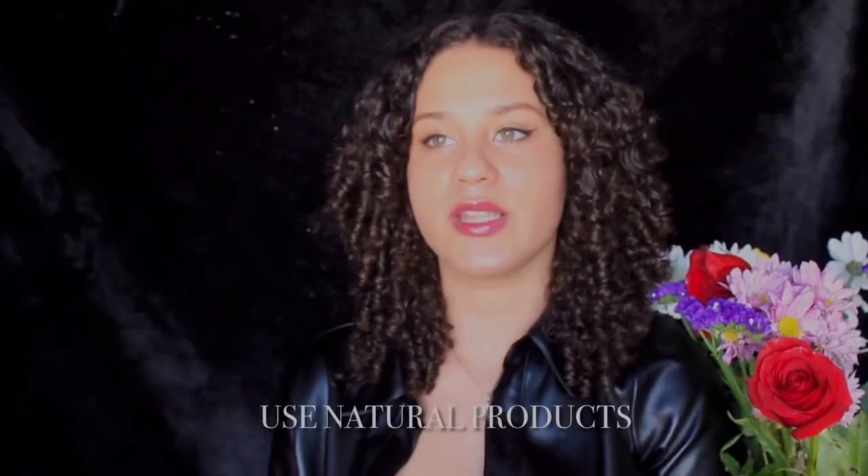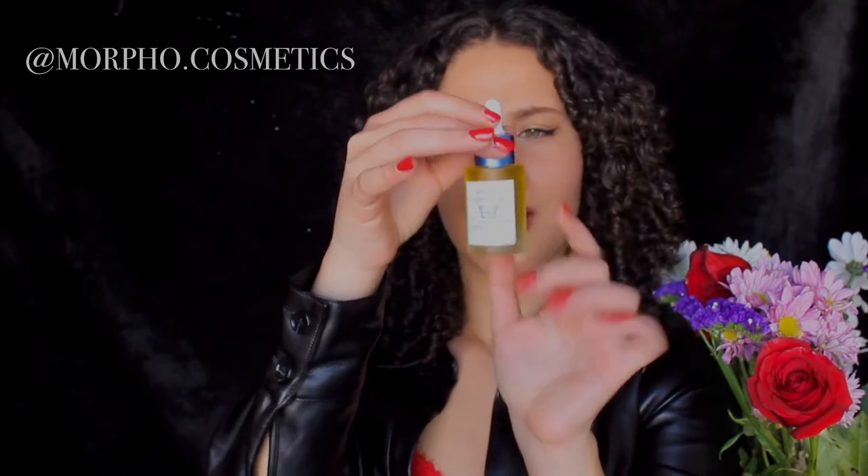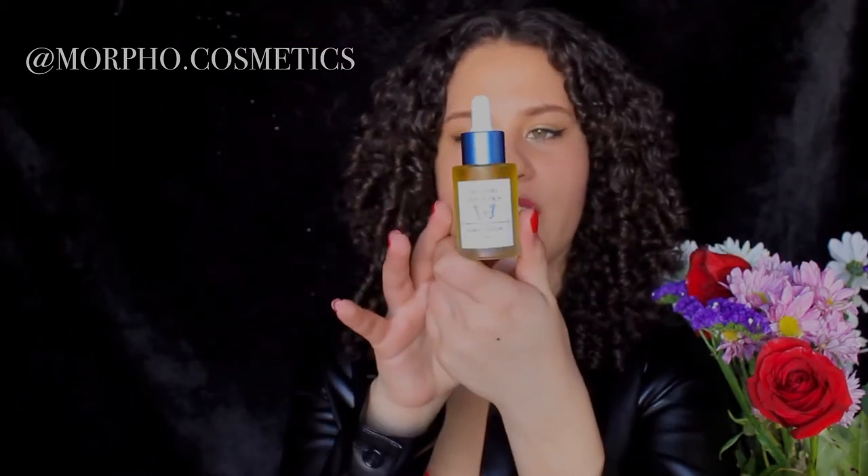Everything from the inside will reflect on the outside, so drink water and use natural products. Look at all the products you have and go for natural solutions. My favorite oil right now is the Morpho Cosmetics Growth Hair Oil. I love this oil so much because it helps me with thinning, balding, split ends, and just keeping my hair moisturized. It's definitely a must-have product — I'll link my website down below.